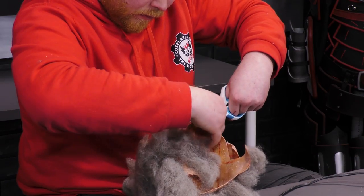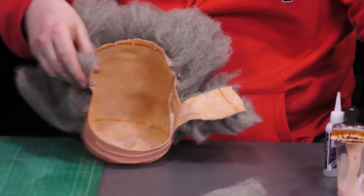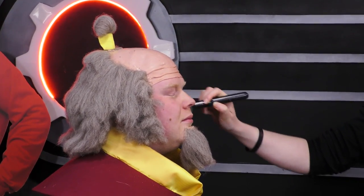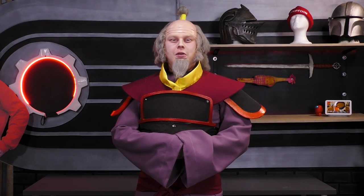Now that we have successfully extracted the bolt cap and the chin piece, I'm going to cut off the edges. This concludes the Iro bolt cap, beard, and wig. I hope you enjoyed the video — I'll see you in the next one.